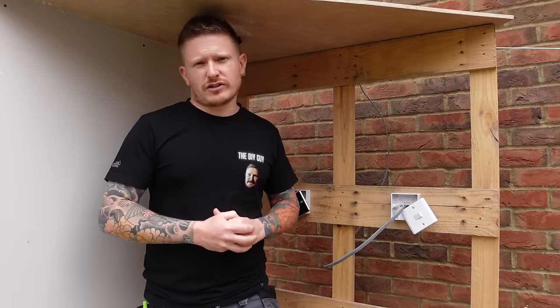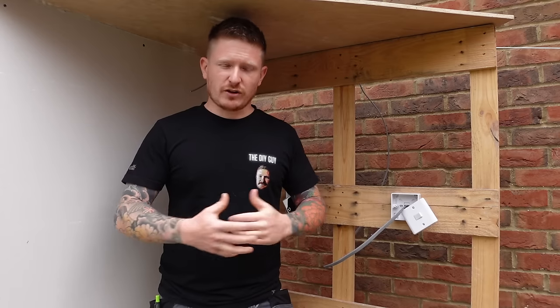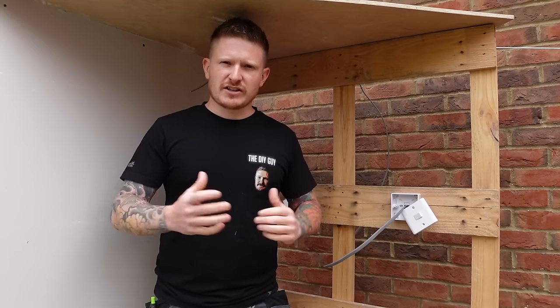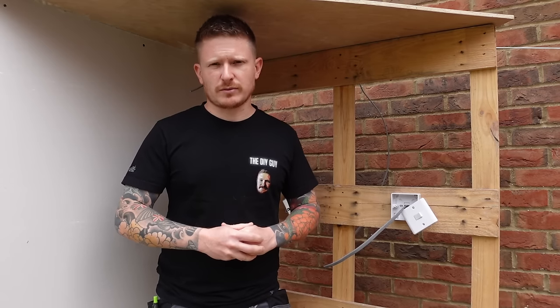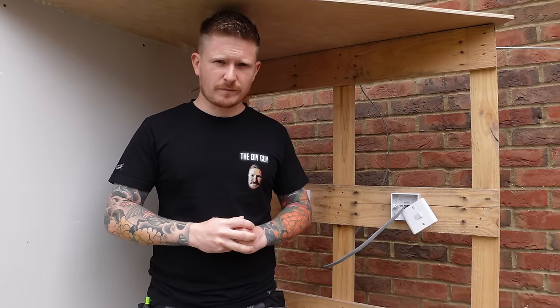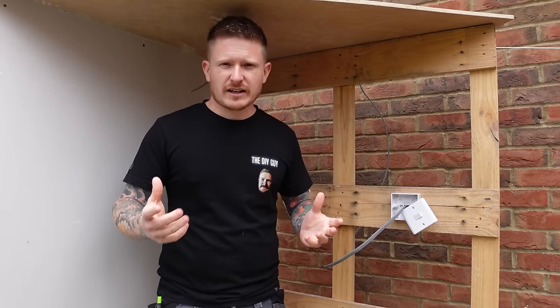Before we make a start, please make sure you're a subscriber if you're not already. There's loads more DIY content to come in 2022 and beyond. If the video helps you today, make sure you hit the like button. If you are working on a live circuit in your home, make sure you follow the proper safety precautions, isolate the circuit you're working on, and if you're not comfortable or competent to do this job then do call an electrician.